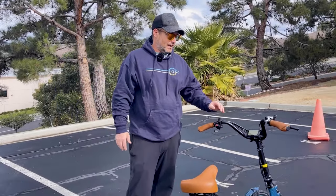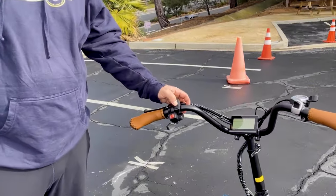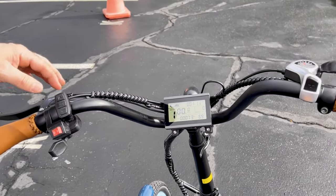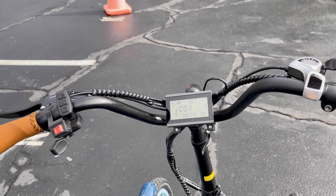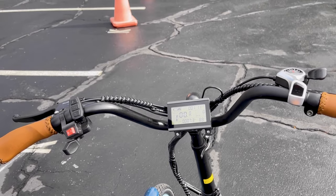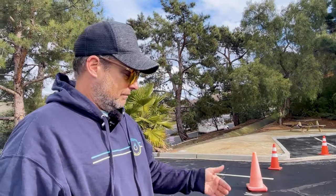You have five levels of pedal assist located right here. You hold the power button down. Your motor can assist you at levels one to five — one being the least amount of assistance, five being the most. So when you pedal, the motor will kick in if you have it set in one of these levels of pedal assist.